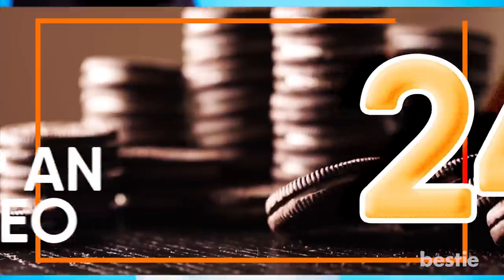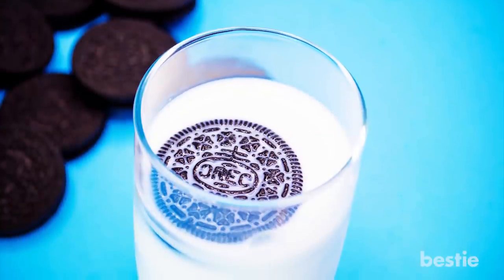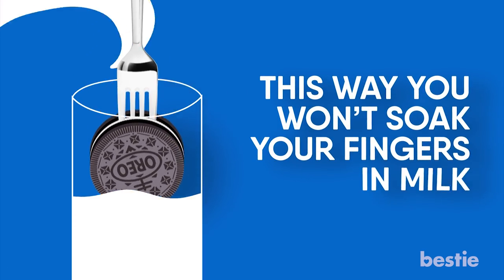You've been dipping your Oreos in milk the wrong way your whole life. Stick a fork in between the cream and dunk. This way, you won't soak your fingers in the milk.